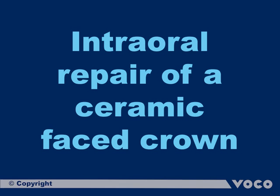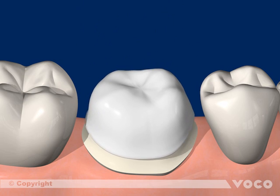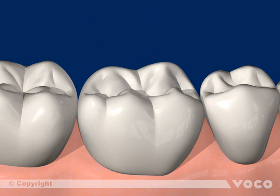Intraoral repair of a ceramic faced crown. If a defect of a ceramic restoration occurs — for example, a chipping fracture — it is much easier and more economical to repair the defect than to replace the whole restoration.